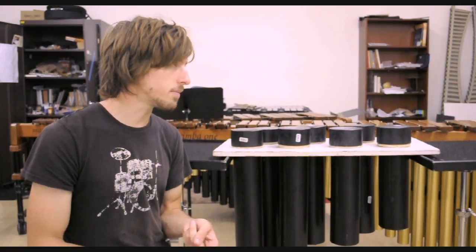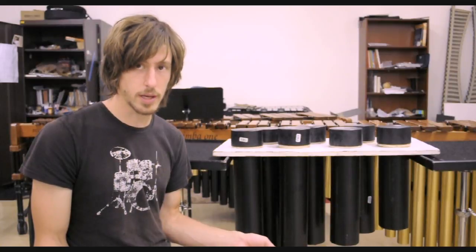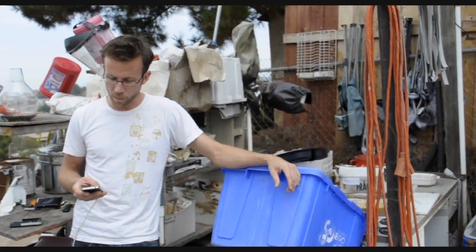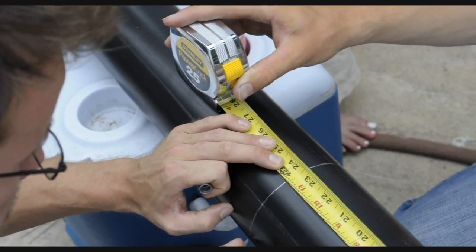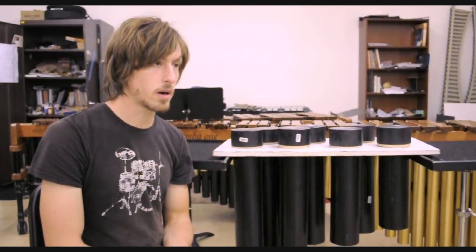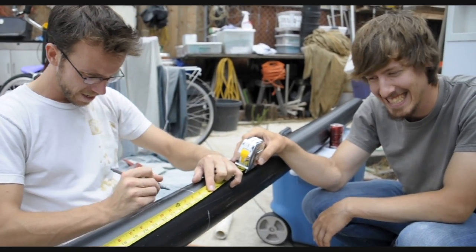Once you have those two factors, the next step is determining what pitch you want next. For instance, if we wanted C4, which is 261.63 hertz, we would do a simple unit multiplier math problem and get a ratio of hertz to inches. Since we already know the hertz for C and already have a relative reference — the length in inches of another pipe — we can solve for the length the C pipe needs to be. Once you figure that out, you write down that measurement in inches.